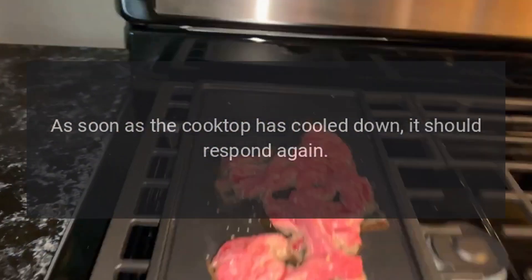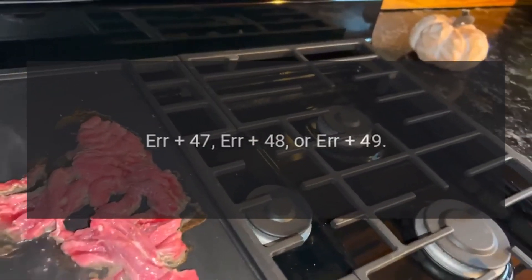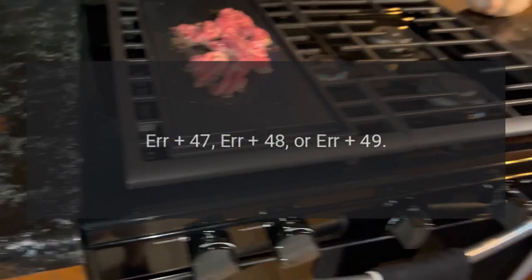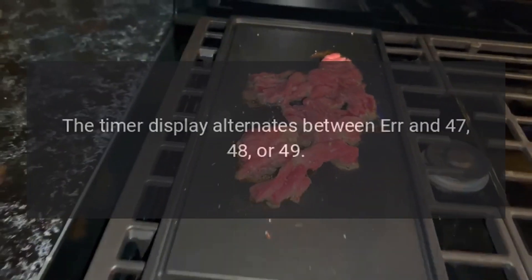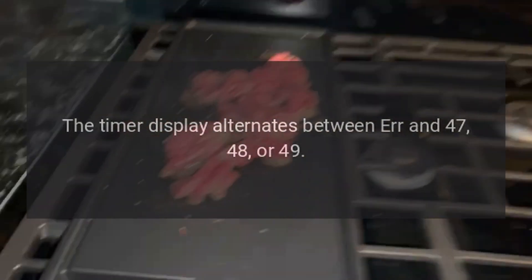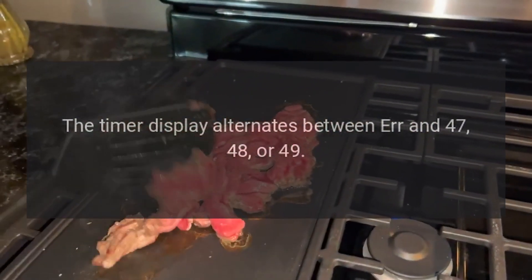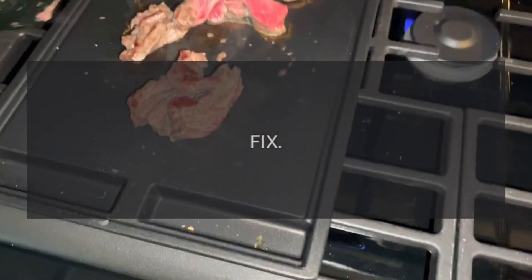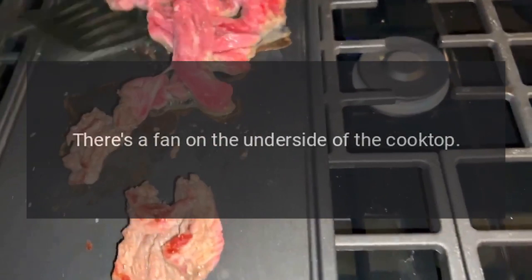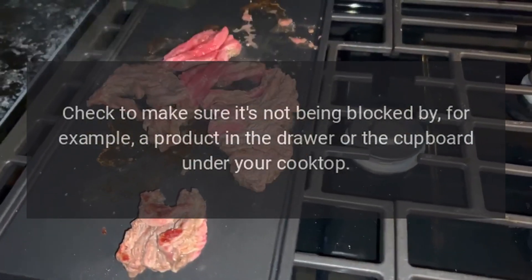Code Air 47, Air 48, or Air 49 — Problem: The timer display alternates between Air and 47, 48, or 49. This means the fan is blocked. Fix: There's a fan on the underside of the cooktop. Check to make sure it's not being blocked by, for example, a product in the drawer or the cupboard under your cooktop.